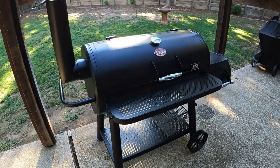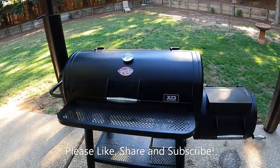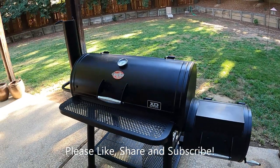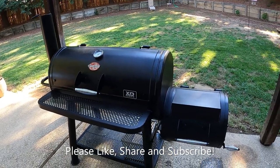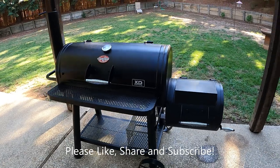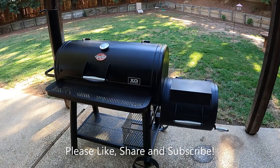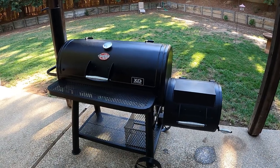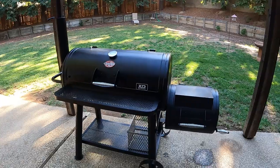I want to say a huge thank you to all my subscribers. At this point I have over 5,000 subscribers — I really appreciate you very much. I get tons of questions on a daily basis about how to operate an offset smoker, barbecues, grills, all this stuff. I enjoy answering your questions. Thank you so much for watching, liking my videos, and continuing to leave comments. I always do my best to respond as quickly as possible.